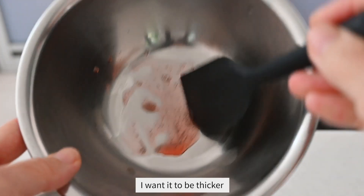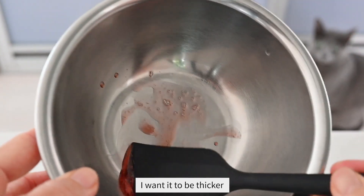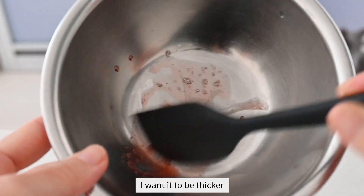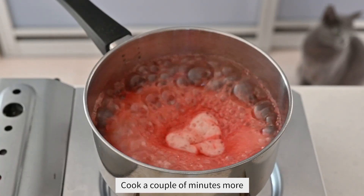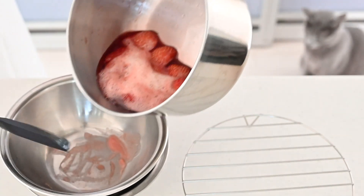Turn up the heat to medium and cook until you get the consistency of your preference. Drop some jam on a bowl and chill it to ensure the consistency is right. Once you are happy with the consistency, transfer to a bowl.